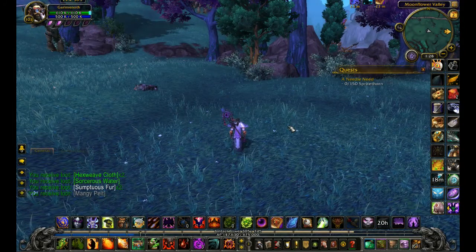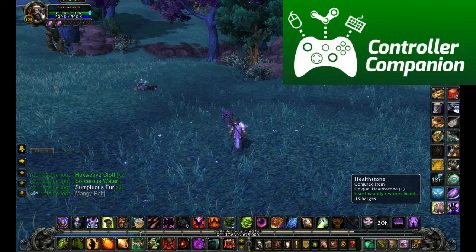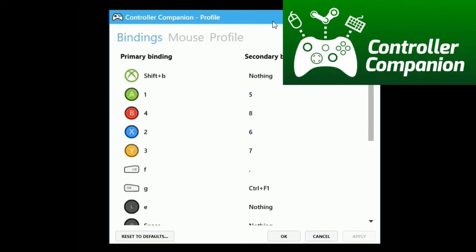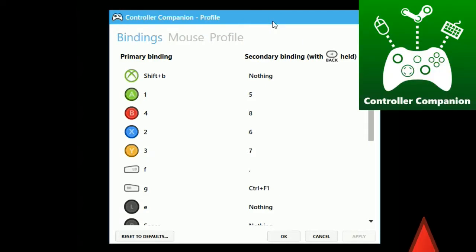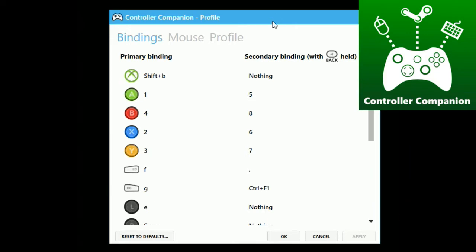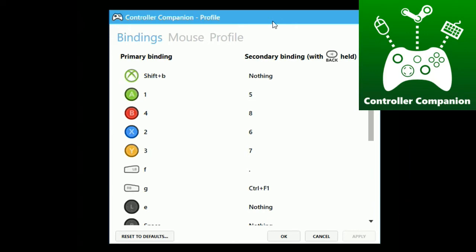The app I'm using to do this is called Controller Companion. If I'm going a little bit too quick for you, note that I already have a tutorial on this particular app and you can get to it from right there. So if you're not completely understanding what I'm saying, check that video out and you might get a little bit of clarity.